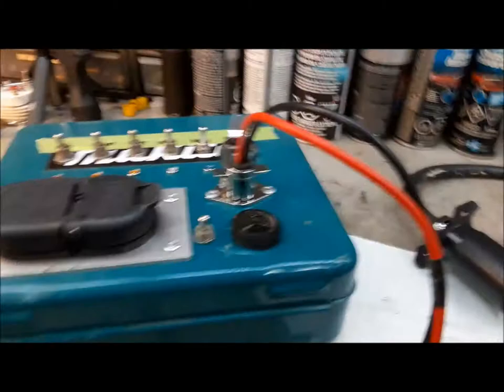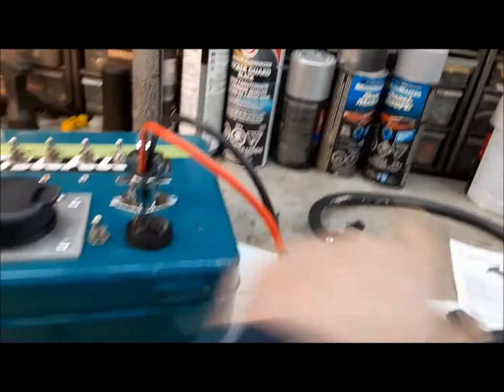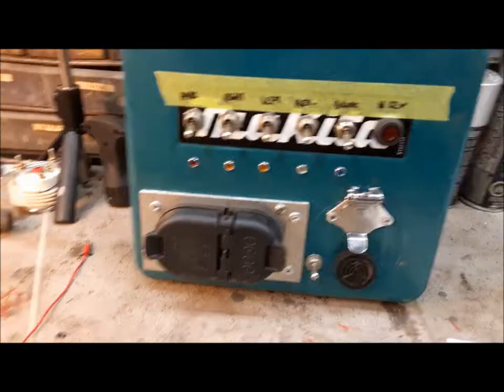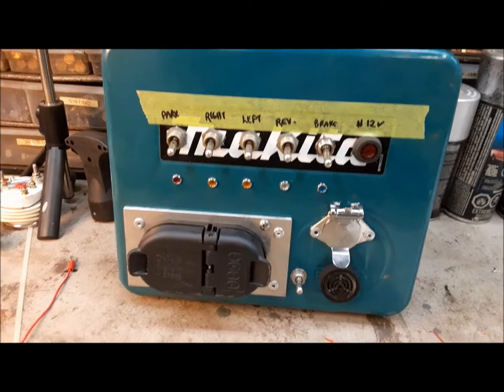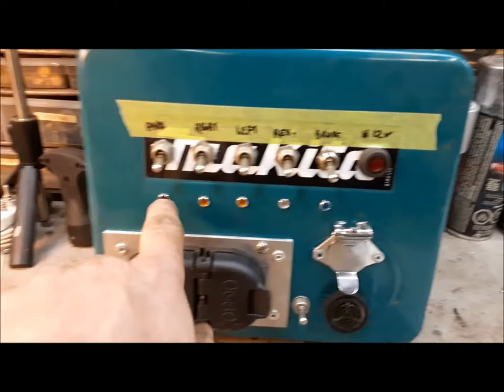My only hope — this job would be perfect if I can roll up all three cords I've made and put them inside this box and close it. That's my goal, so we're going to find out right now if that's possible. Everything's inside it and it closed — I guess that's a victory. Now I've got to go in the house and get my label maker and label all my switches so I know what they're for.